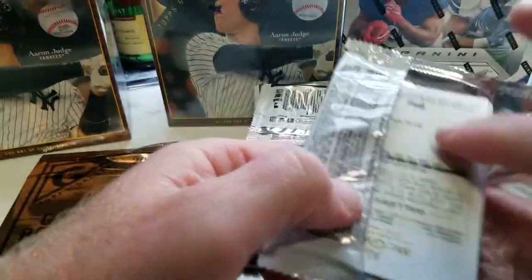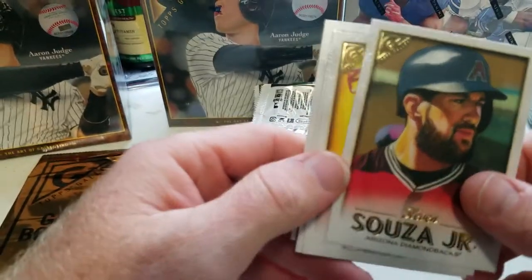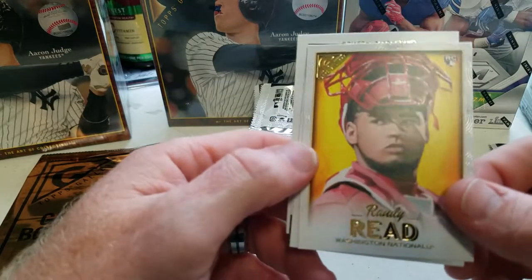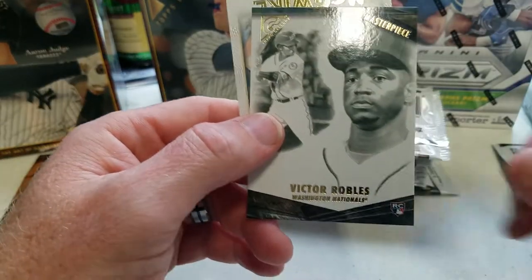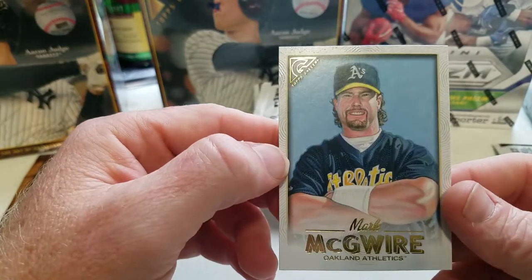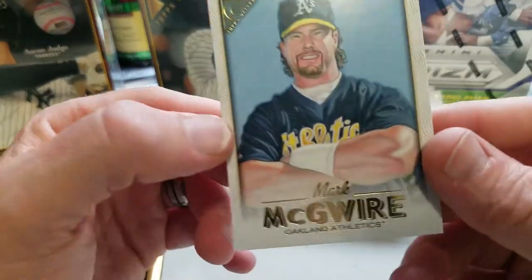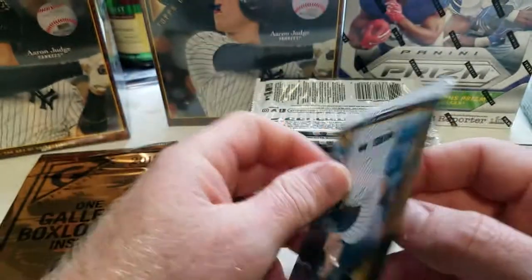They do have some really good-looking parallels in these boxes. We got Steven Sousa Jr., Randy Reed, Anthony Banda, a Masterpiece insert of Victor Robles, and then Mark McGwire — that is a nice-looking card. I like how they mix it up — rookies, veterans, and some Hall of Famers.